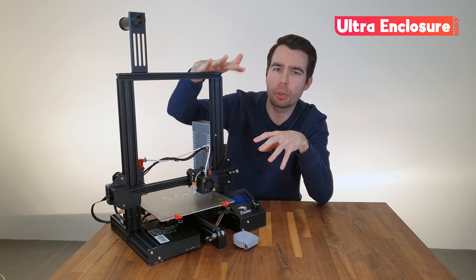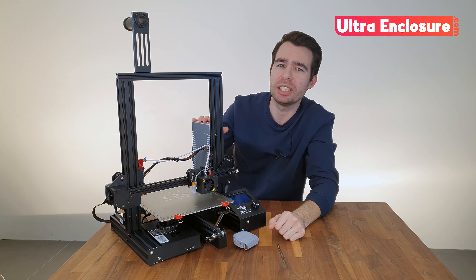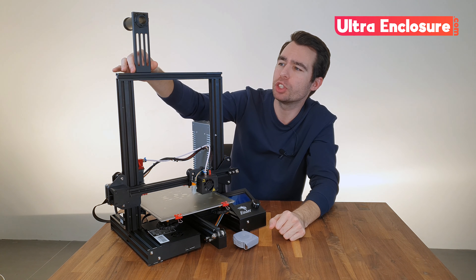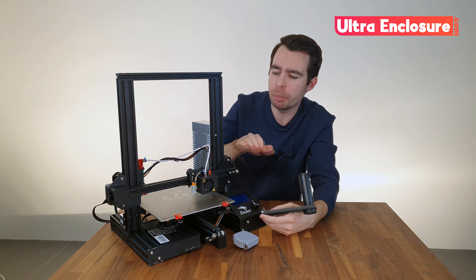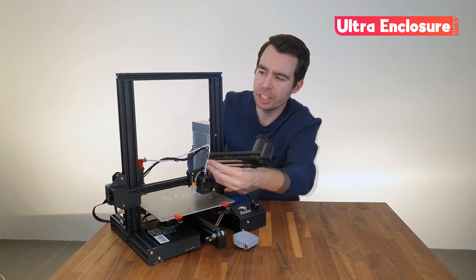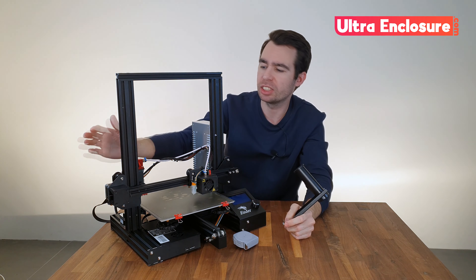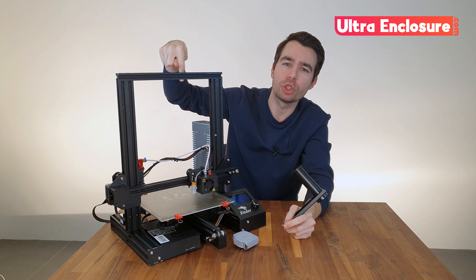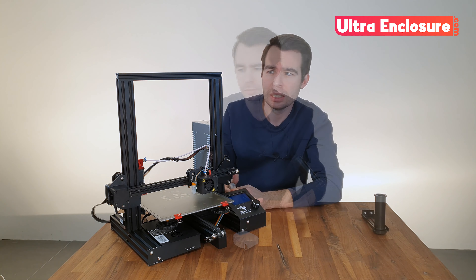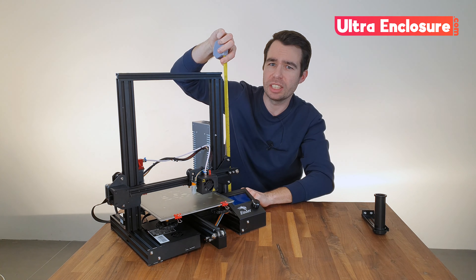The first step is to measure the volume of space that your printers will need inside the enclosure. In my case I'm going to use Ender 3s, and I'm actually going to remove the spool holder from the top, as it saves a considerable amount of height. Now most of my prints are not very tall, so I can mount my spool holder just here. I can now start by measuring the height of the printer, which is 47 centimetres.